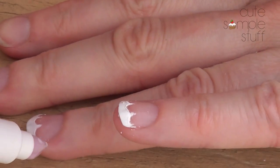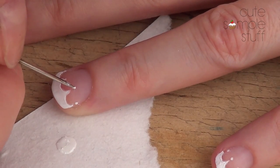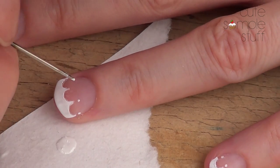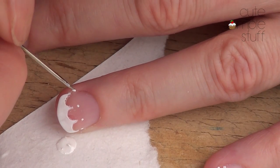All we're going to be doing is adding some tiny dots on each and every one of those peaks — one dot per peak. Again, try to choose the smallest dotting tool you can find.